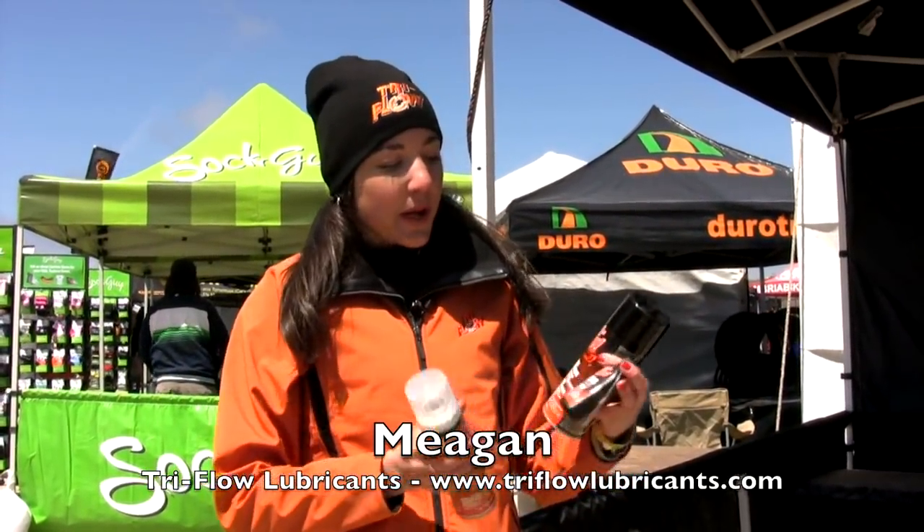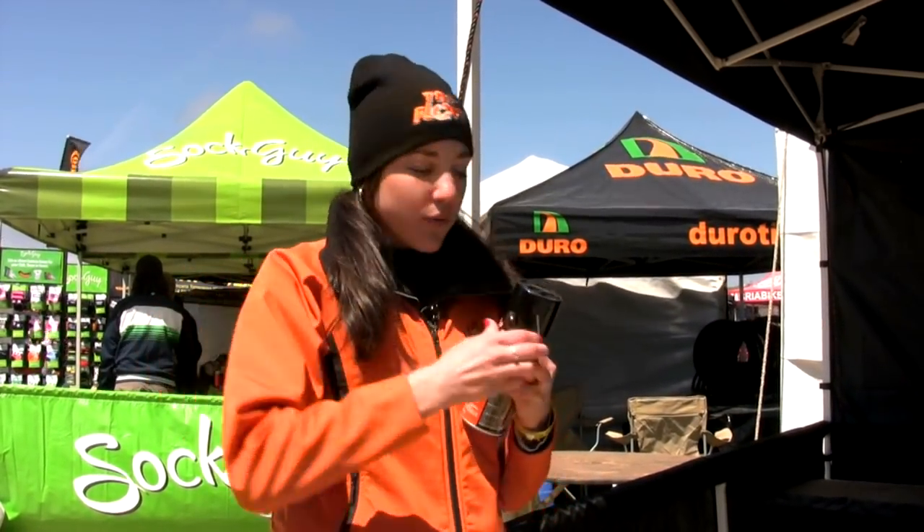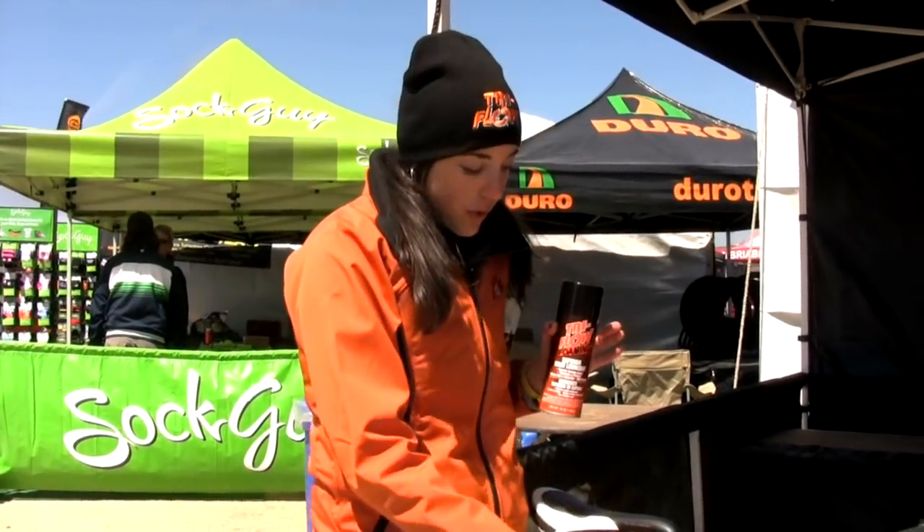Hi, I'm Megan, and I'm with Tri-Flow, and we're here at Sea Otter in the gorgeous weather. What I wanted to talk to you about is Tri-Flow's Superior Lubricant. This is the workhorse of the Tri-Flow brand, great for all different parts of the bike — for the derailleur, for the chain, for the brake line. This is a great product by Tri-Flow.